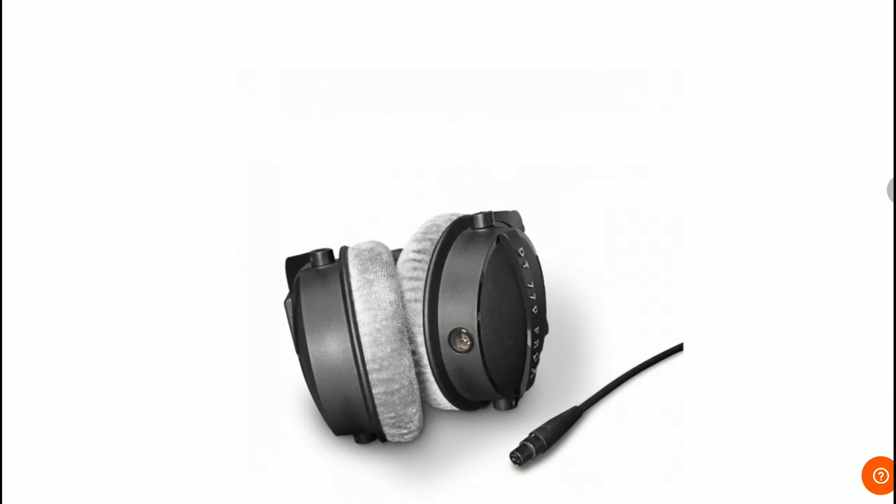Beyerdynamic is celebrating its 100th anniversary with the release of the new DT 770 Pro X Limited Edition studio headphone. This headphone is priced at $200 and is available right now, but only for a limited time, so if you're interested, go grab it.